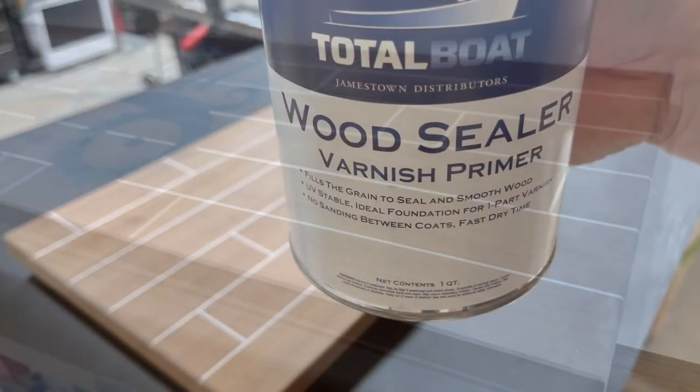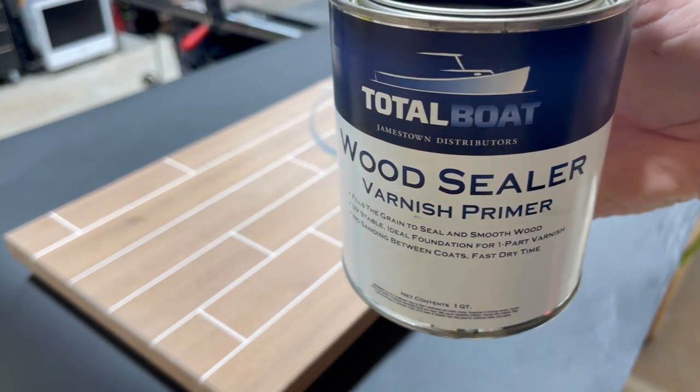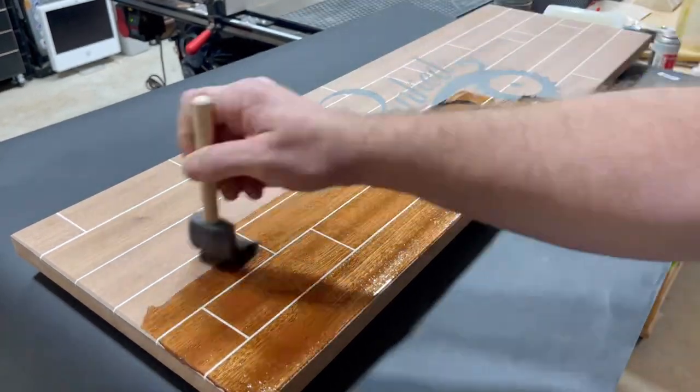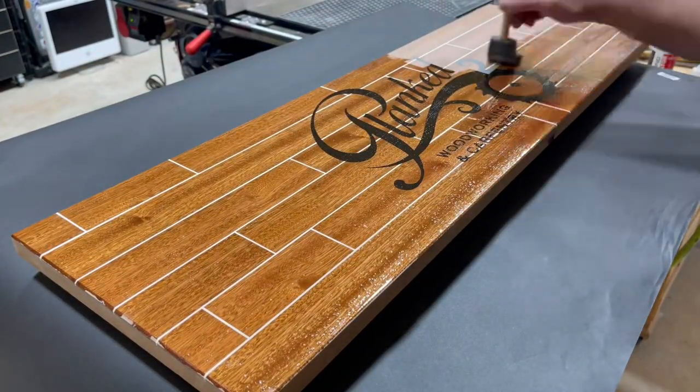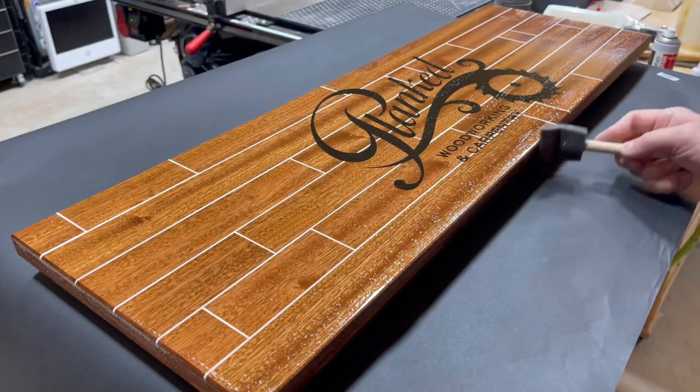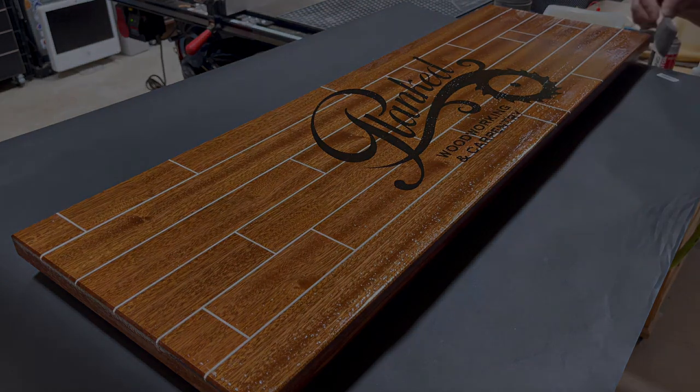I want to thank Total Boat for helping me make this video and supplying the goods that are really helping me get a professional finish. Not only is the resin awesome, but their wood sealer is something I use before I always finish my projects. Definitely check them out - links are down below for everything Total Boat.